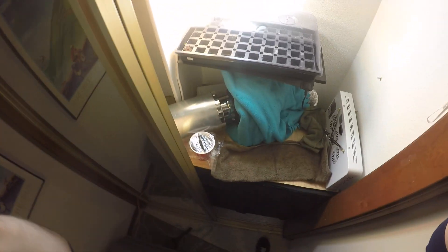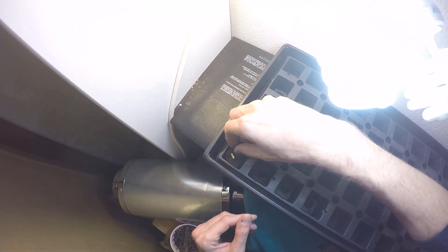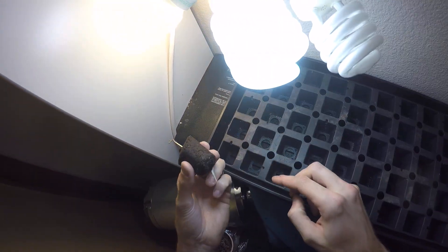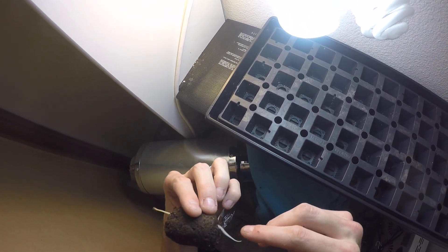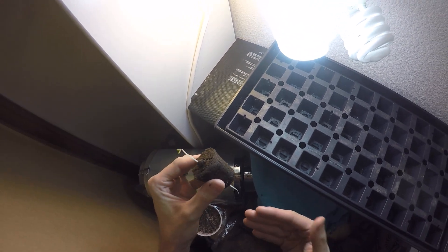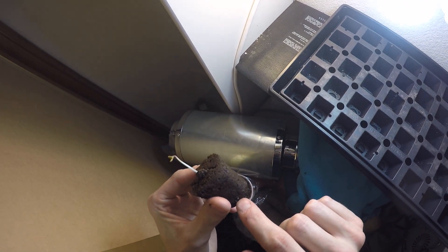I'm going to put my head strap on so I can do this hands-free. Let me pull this out — the reason I'm going to transplant it right away is because when I pulled this little rapid rooter out, look at that glorious taproot on that thing. I want that to be in the soil as soon as possible so it can start expanding out and really kicking butt. You can see little roots growing out the side already — this is ready to go into its final home.